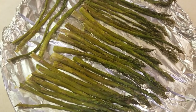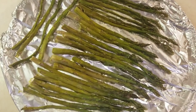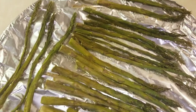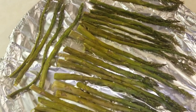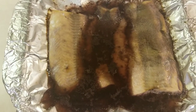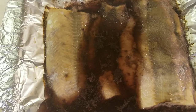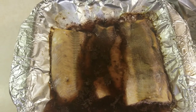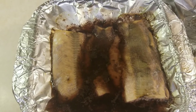The asparagus is done — it's nice and tender, just the way I like it. The salmon is done too; it's looking and smelling good, so let's plate it and eat.